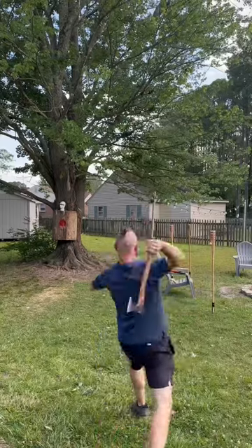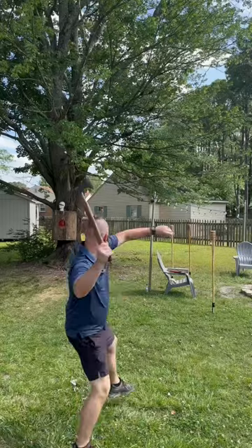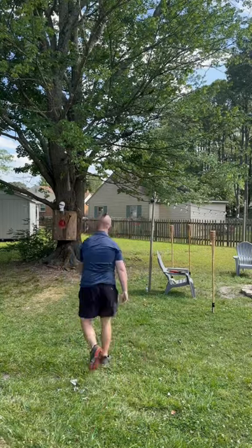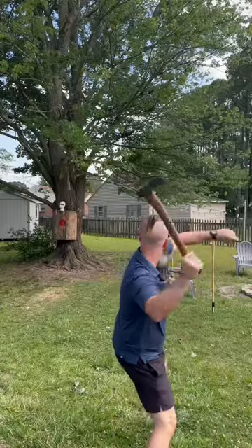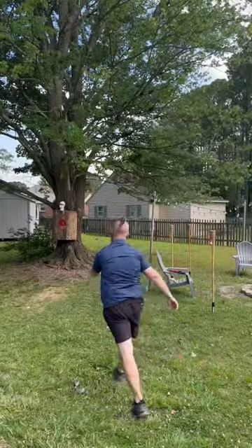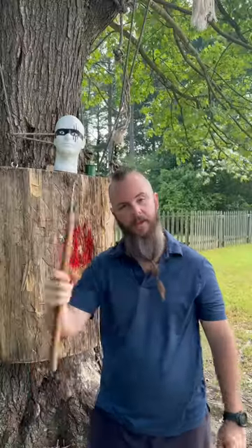This will happen, and this will happen. Tell them, Dave — this will happen. And then you'll start doing this, and then you'll do it again.